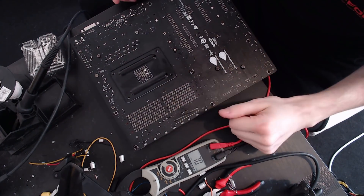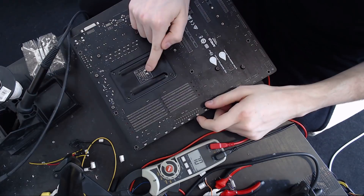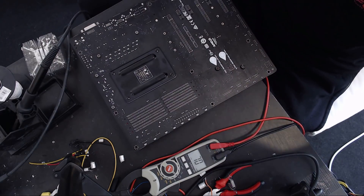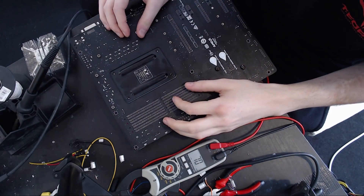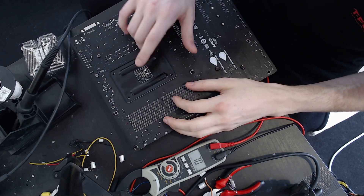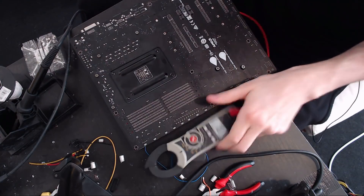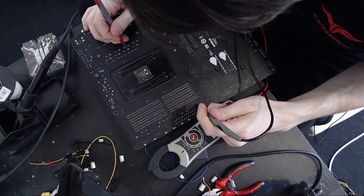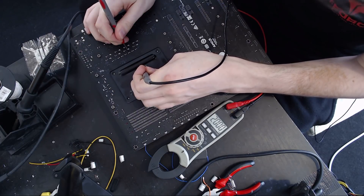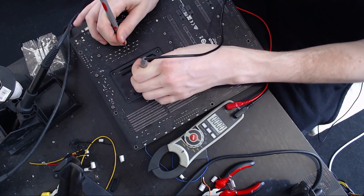So let's flip the board over. I have a suspicion this will be really easy because we have these two pads right here — those look like they might be for V-Core, and if they are, that's super convenient. So we're going to do a basic check that they are for V-Core. I'm just going to take the resistance from the leg of one of the V-Core output chokes to the positive side of that pad, and that's zero. So that tells us that is definitely V-Core right there.